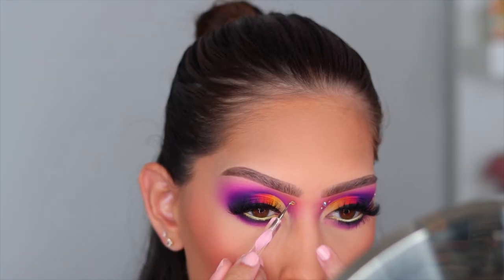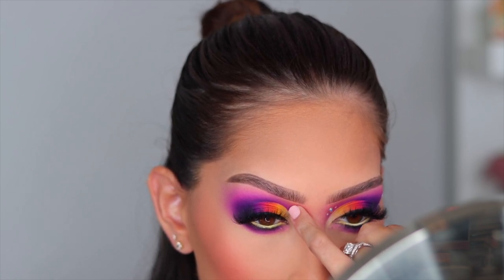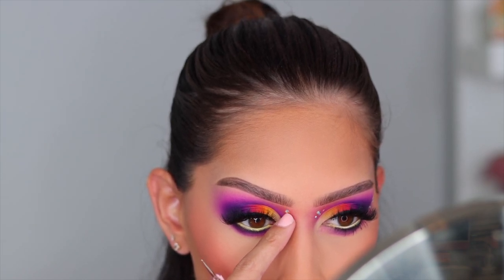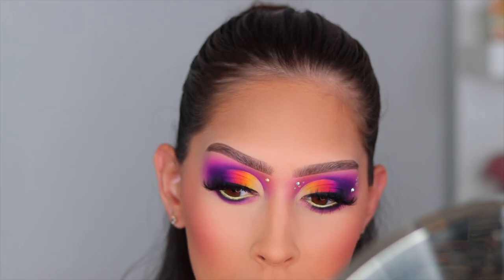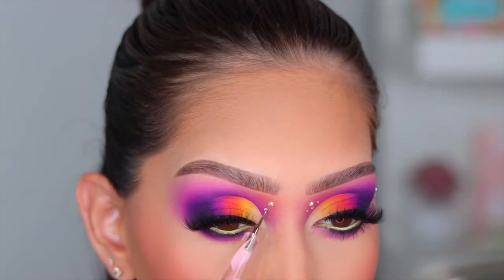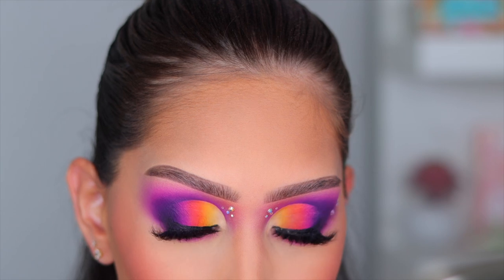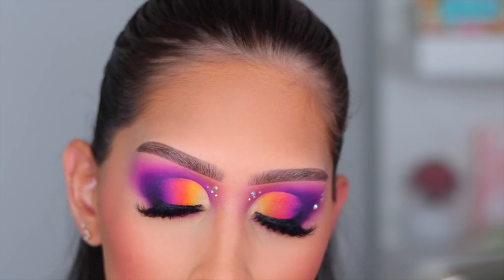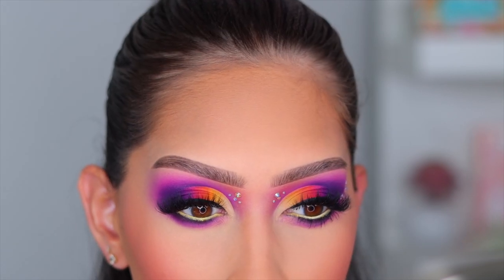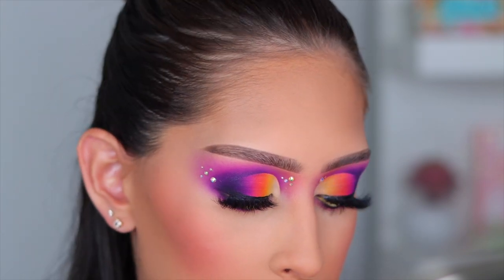Now for the rhinestones — of course! I purchased these off Amazon and will leave the link below. They come in a container with a whole bunch and they're super affordable. I'm showing how I placed them on the inner corner of the eye. The outer portion I did off camera because the rhinestones were giving me a little trouble today.